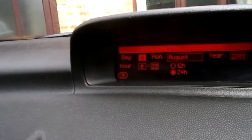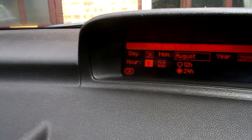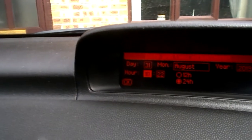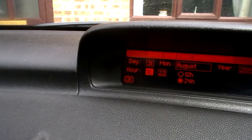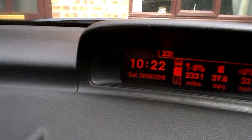Then using the menu scroll, as you see here in the middle, select what we want. So we're going to go to Hour — push that end button in and now we can change the hour using the menu button. Push the end button in again — that selects it — then scroll using the menu down to OK. Push it in and you're done.